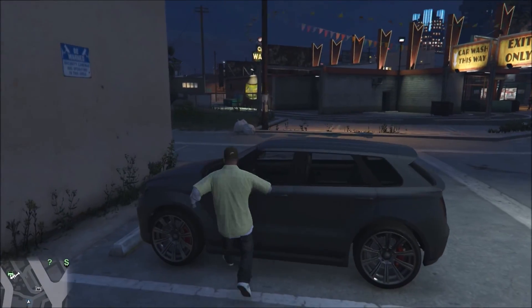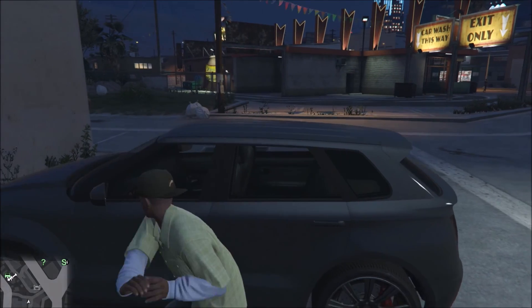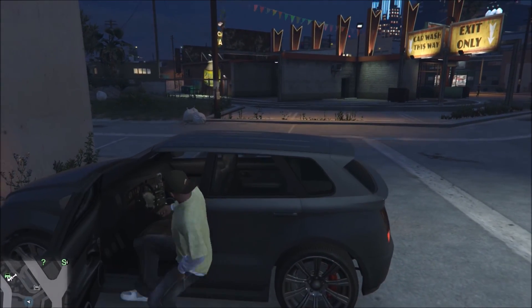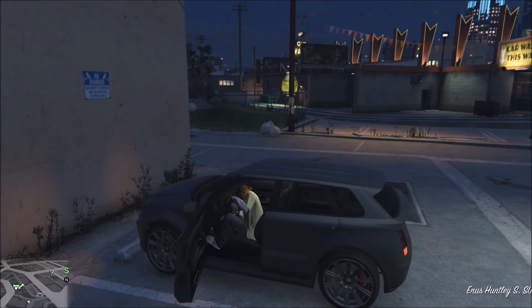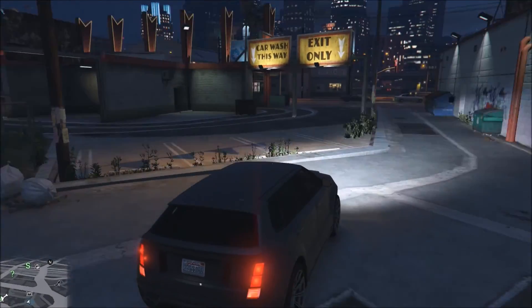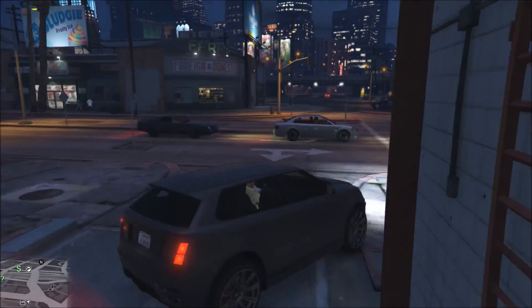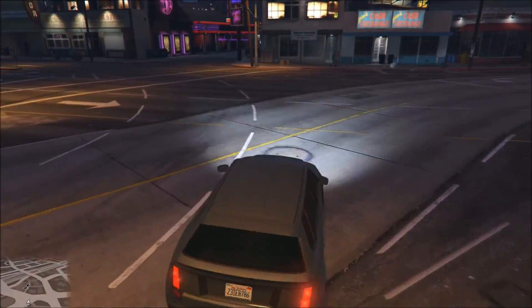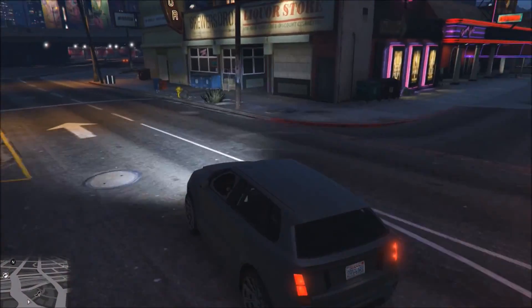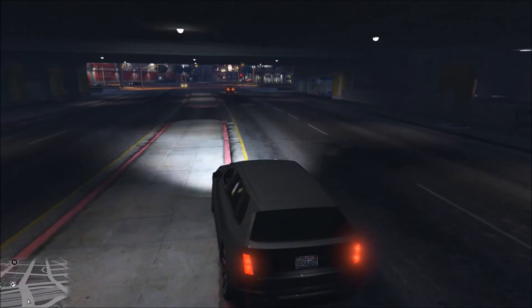Let's steal this car real quick. Okay, we're in the money. Right now I'm seeing about 62 FPS — 62, 63.